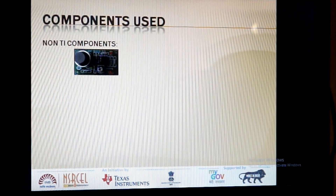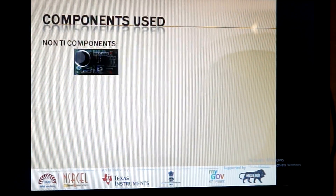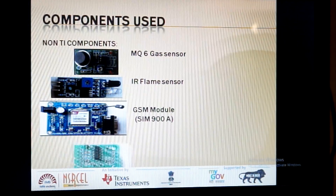Under non-TI category, the components are MQ6 Gas Sensor, IR Flame Sensor, GSM Module, and HX711 Converter.